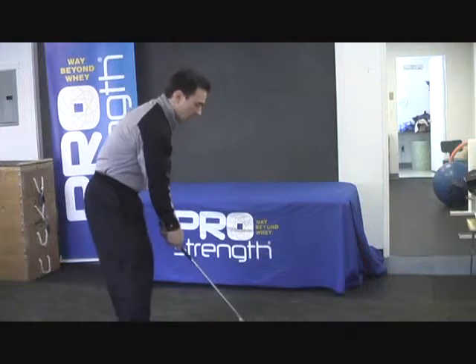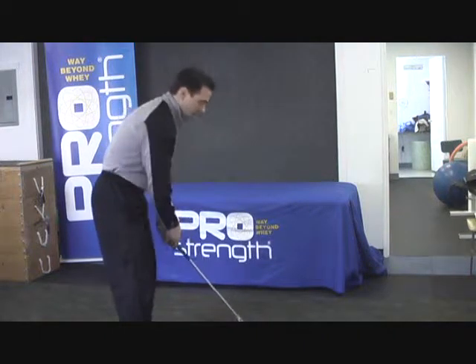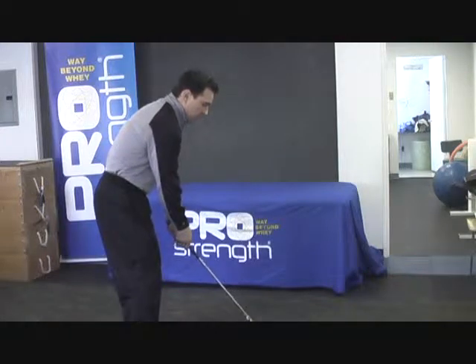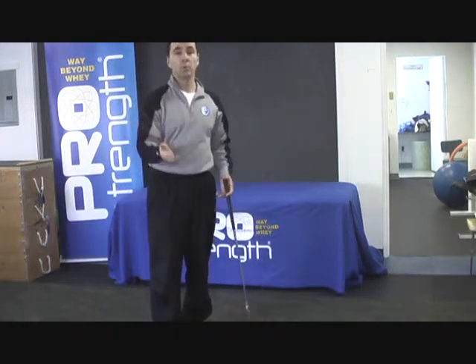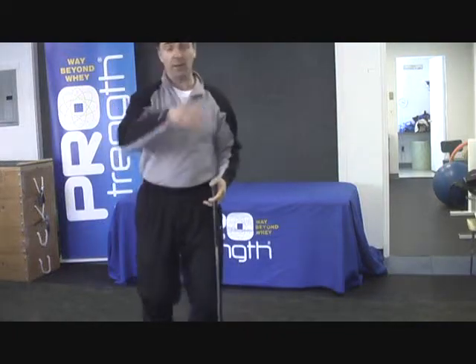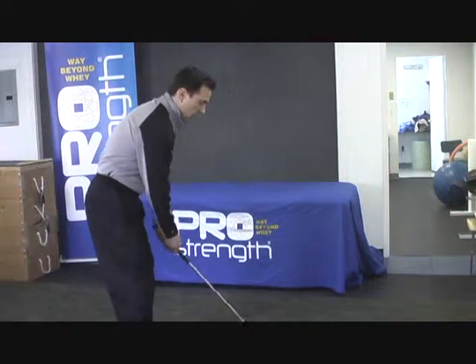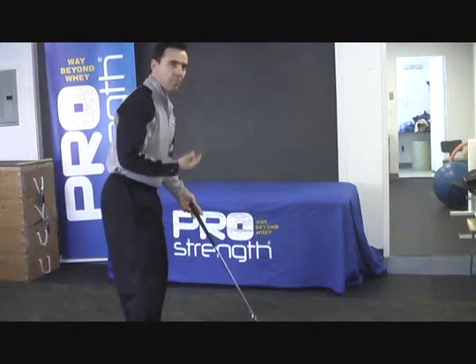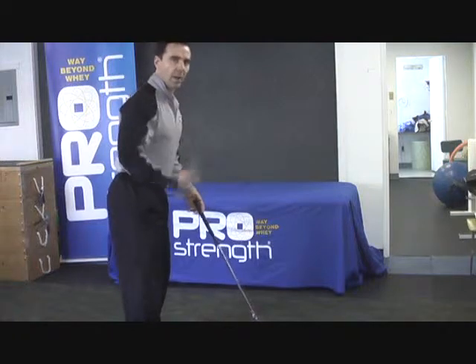Most people will typically be in a rounded position with very bad posture from sitting at their desks all the time. From this position, we really limit the ability for our spine to turn, which leads to all those slicing shots that go in the woods. What I'm going to help you understand is how to put your spine in a neutral golf posture.